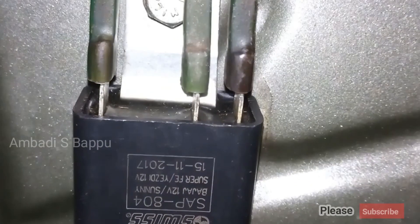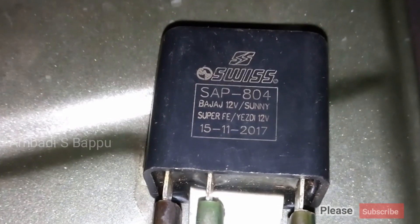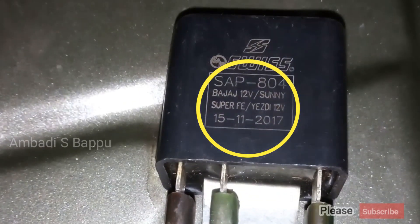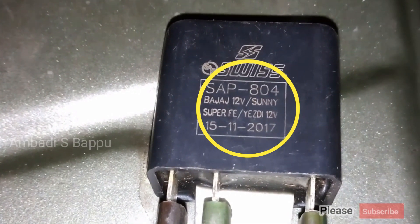This problem is solved by adding a new regulator unit to the scooter. The new regulator unit fixed here is manufactured by the company Swiss. The model number of it is SAP804. It is also suitable for Bejai Super and SD 12V electric systems.